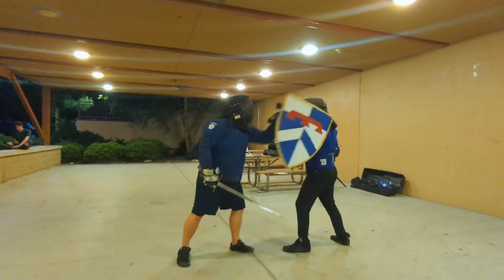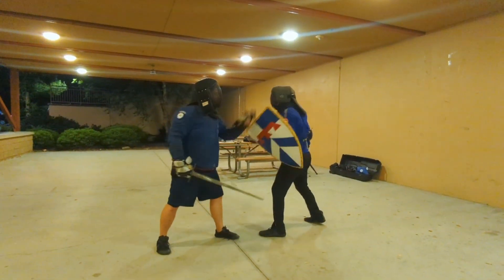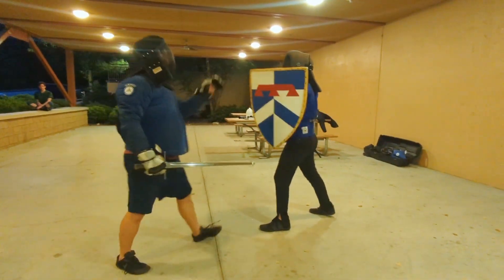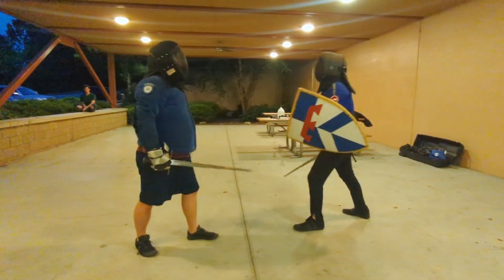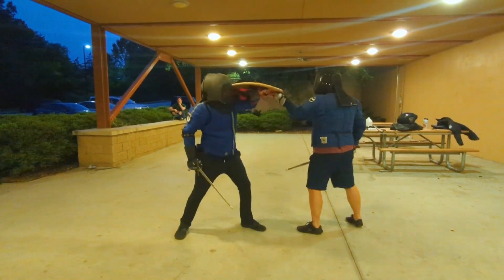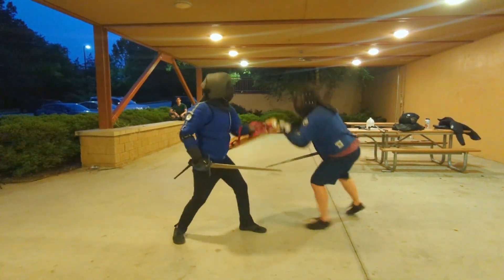Without the extra stability from the geese, Ben is having a much easier time opening the shield up in any direction he pleases. Here we're testing to see if he can actually pull me away by the shield. And while he's not pulling me away, he is creating a huge opening. Again, some very big openings being created here.